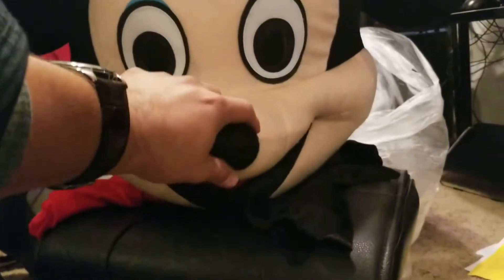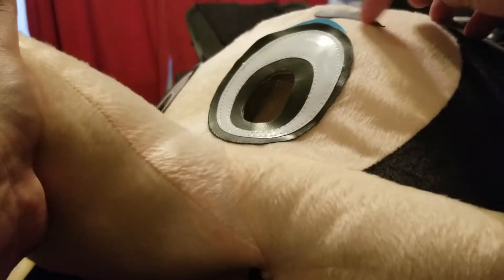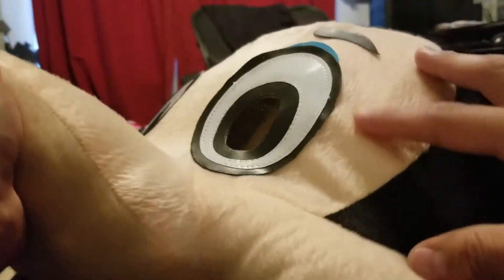Alright, hi guys — just wanted to show you what the head looks like. The eyes are made out of vinyl with a netting inside, probably attached with hot glue. There's a vinyl eyebrow and a very thin fabric.